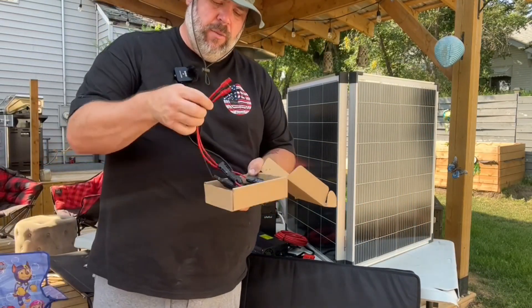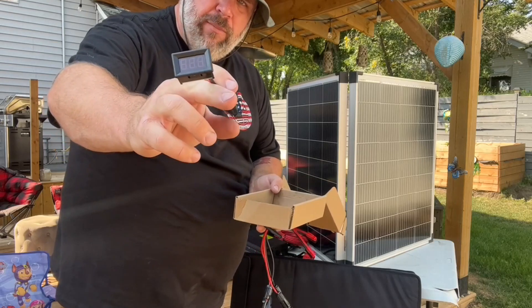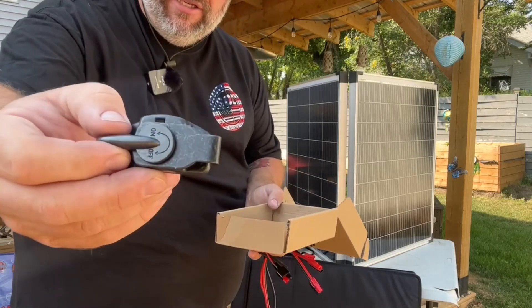You get a little bit of miscellaneous hardware — some pigtails, one of these that's like a quick release for a trickle charger. I haven't figured this guy out yet, but there's a little display screen and I got three extra battery clamps with it as well. These things are all metal design.